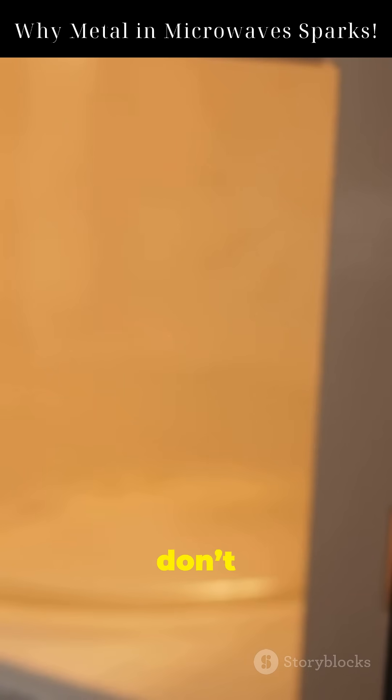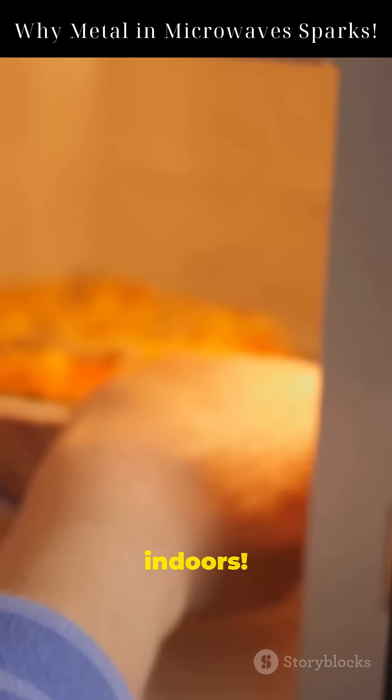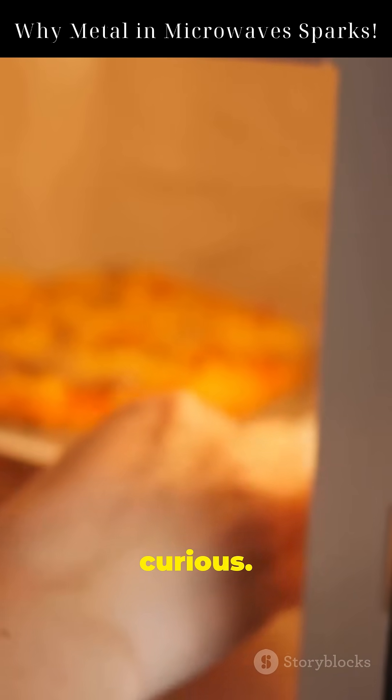Metal and microwaves don't mix well, unless you enjoy fireworks indoors. Stay curious, stay safe.